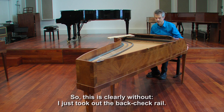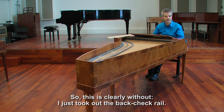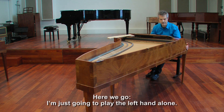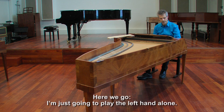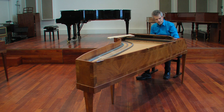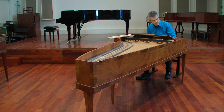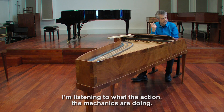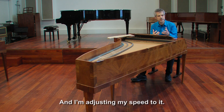This is clearly without — I just took out the back check rail. I'm going to play the left hand alone. Sounds good, but I'm following the natural bounce of the hammer. I'm listening to what the action, the mechanics are doing, and I'm adjusting my speed to it.